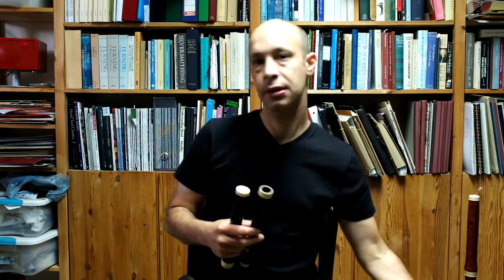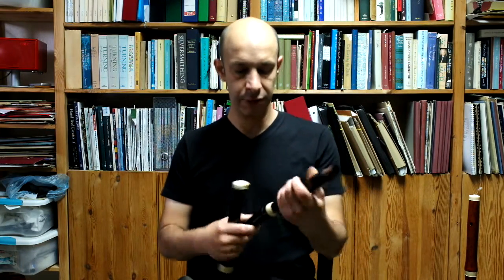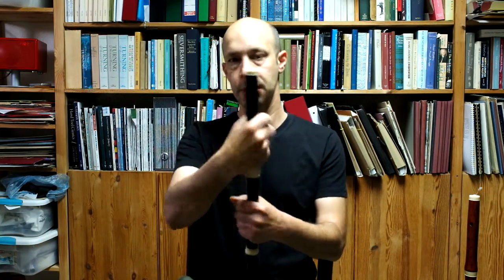At 415 it would sound slightly more baroque-ish, but still very brilliant, very bright and very clear, which is what you want in a classical flute.